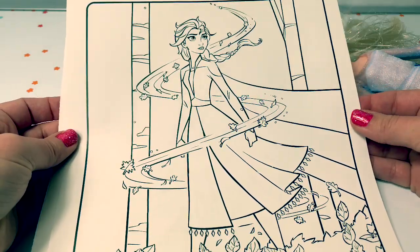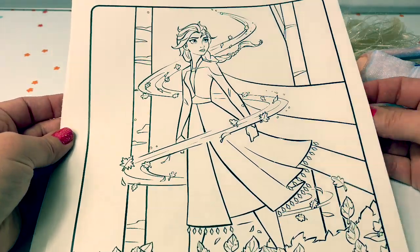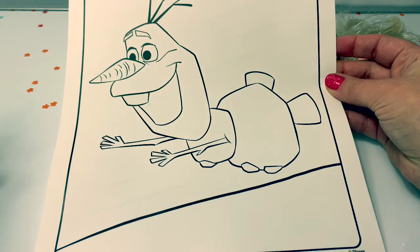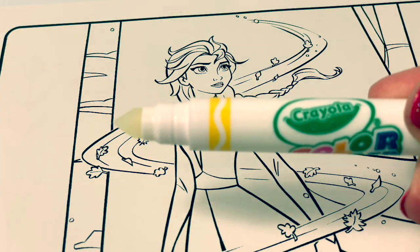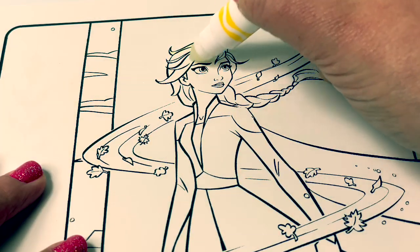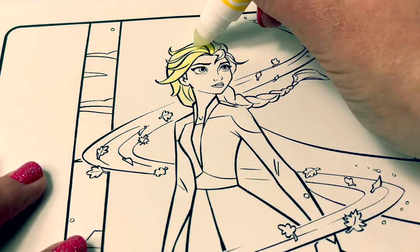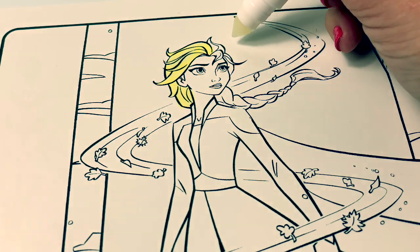Let's color some pictures. First we'll color a picture of Queen Elsa in the leaves. Next is Bruni the fire salamander. And Olaf. The tip of these markers are clear because it's like magic when you color. It takes a couple of seconds for the color to show up on the page.